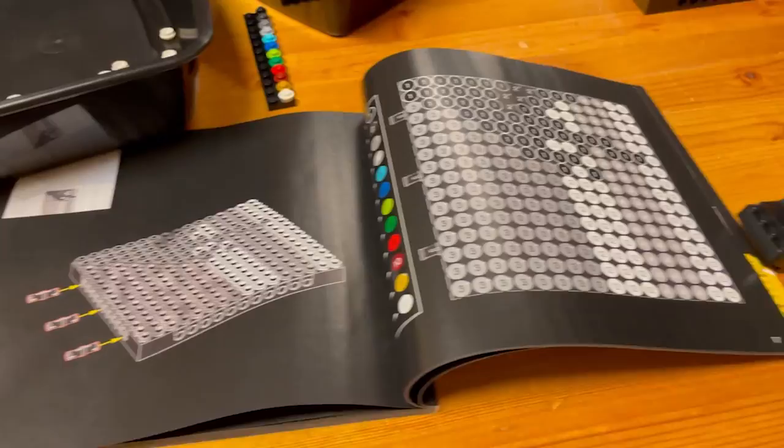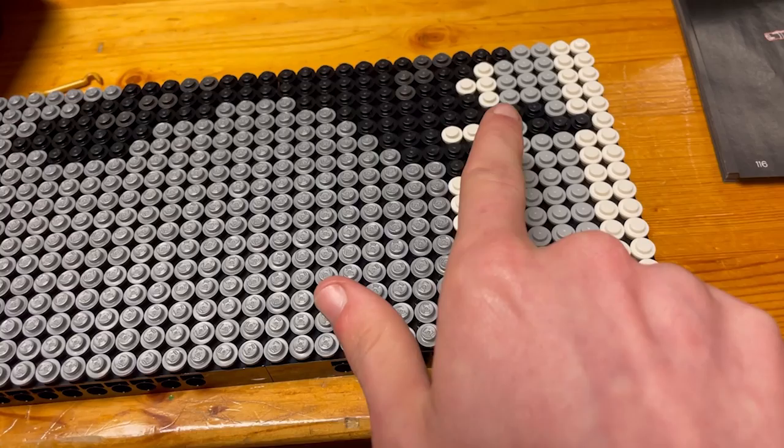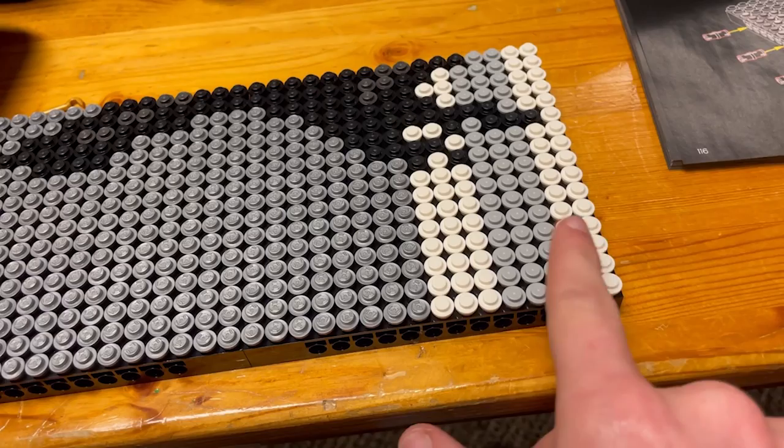There we have tile number eight. In tile number eight we did the feet of the raven and a whole bunch of this silver, some white stripes, and some gray stripes. So let's go on to the final tile, tile number nine.